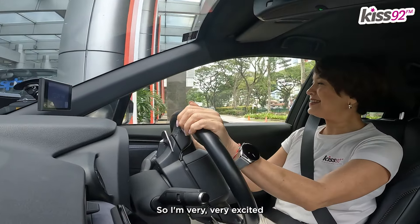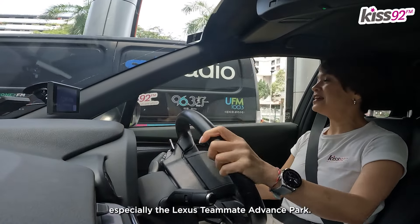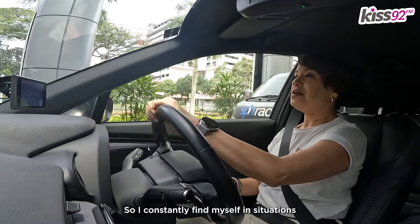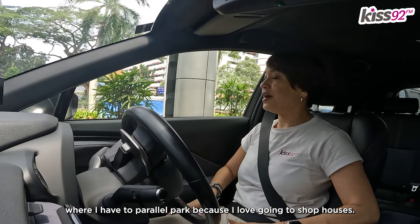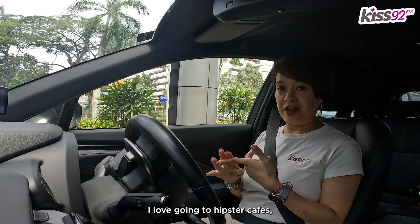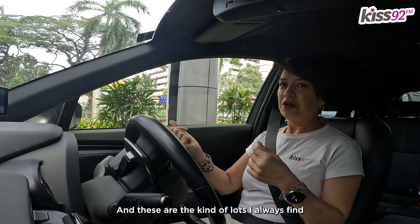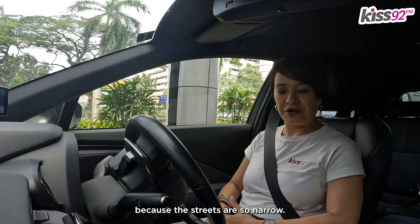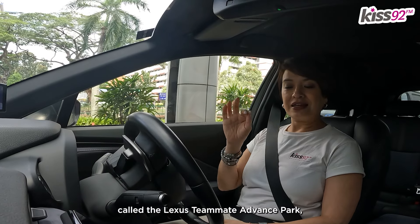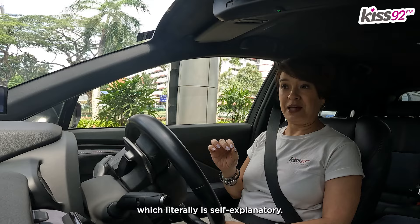I'm very, very excited to be testing out the all-new Lexus LBX, especially the Lexus Teammate Advance Park. I constantly find myself in situations where I have to parallel park because I love going to shop houses, I love going to hipster cafes, doing a little bit of a historical walk and going to the shops. And these are the kind of lots I always find because the streets are so narrow.